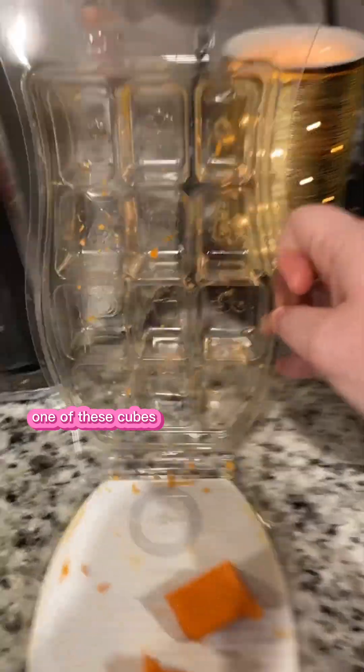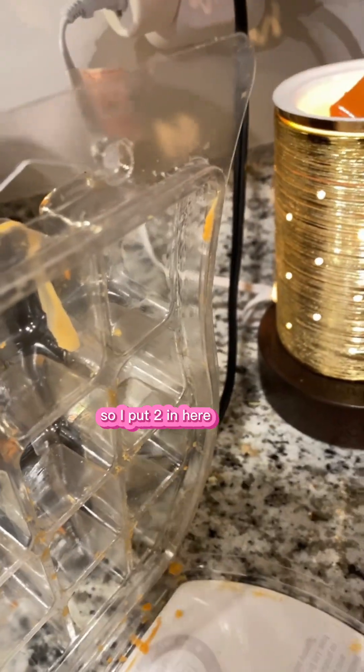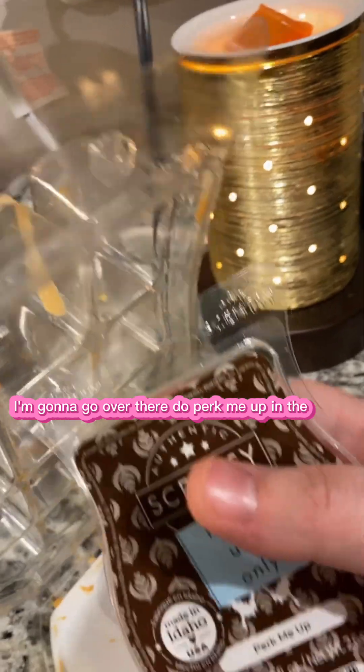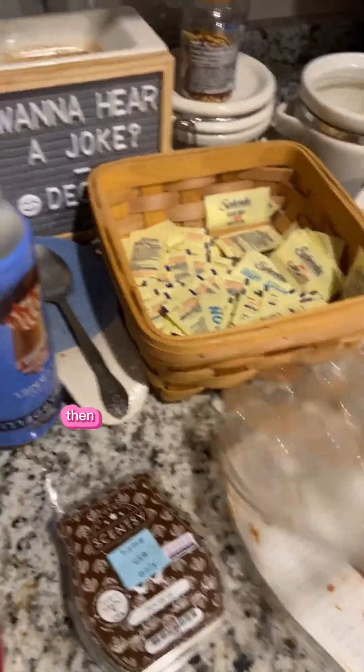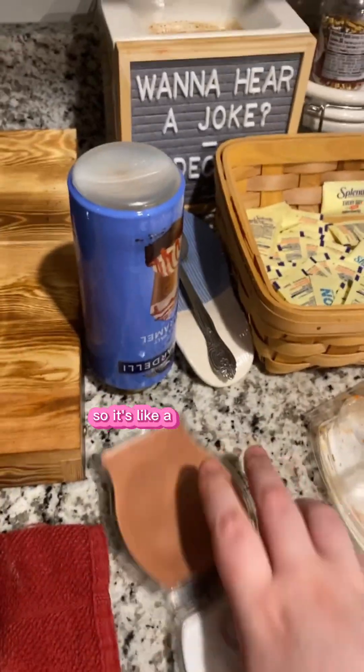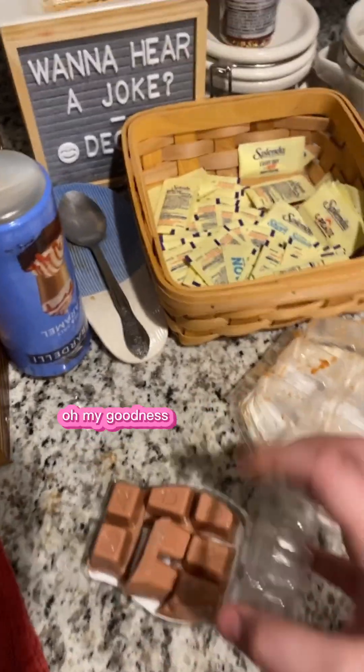One of these cubes alone is half of a Scentsy bar for these cubes, so this is two regular Scentsy cubes — that's two. So I'm going to put two in here, and then I'm going to do Perk Me Up over there. This one is very straightforward — coffee scented. So I'm going to do two of these Perk Me Up cubes in here.